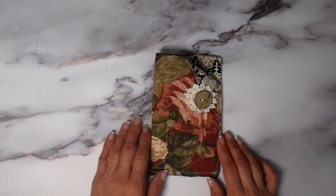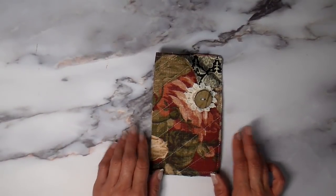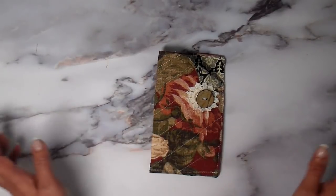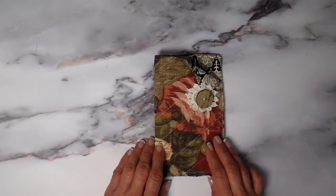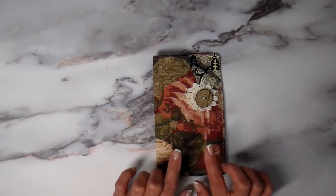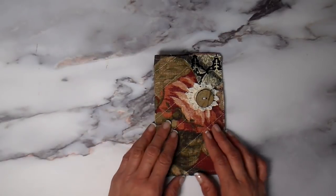Hi everyone, it's Julia and welcome back to my channel. Today I have an easy sewing tutorial for you. I've been making eyeglass holders. This whole project was inspired by the Crafty Gemini tutorial on how she made her sunglass holders, and I'm going to link that down below. I'm giving her the credit for it.